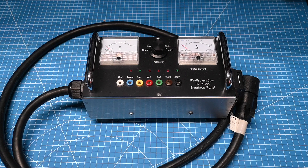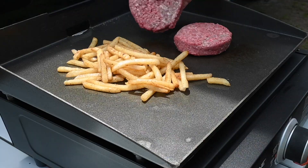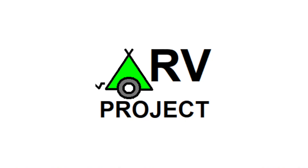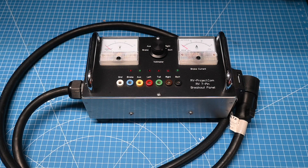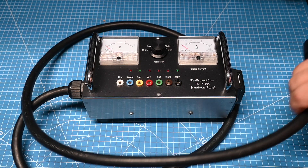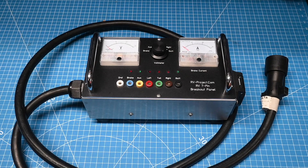In a previous video we mentioned that we are going to do an update to this system. We're calling this now version 1.0, and we're also going to build a 1.5 and a 2.0 version. We need to update this to make it more compatible with the other versions, and to do that we're going to cut this pigtail off and put a connector on that side, which will make it more compatible with the other two versions.